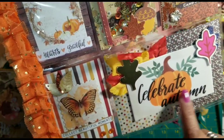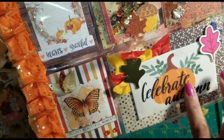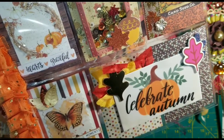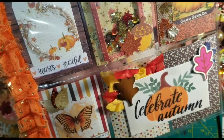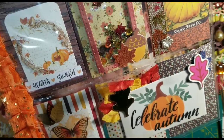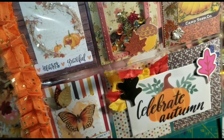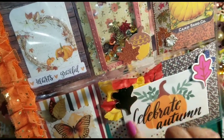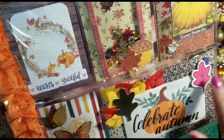Here on the bottom I used two pockets, and then I went ahead and cut out one of those window clings they sell — at Dollar Tree I picked one of those up to decorate my house. I just used a little one; it said 'Celebrate Autumn,' so I went ahead and cut that out and glued it onto a white cardstock, then glued that on top of this pocket letter.